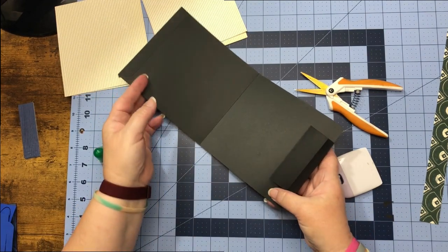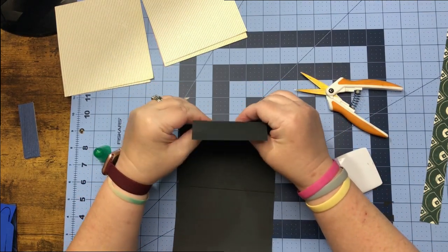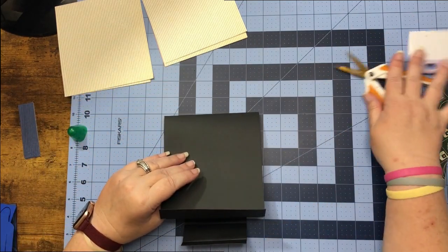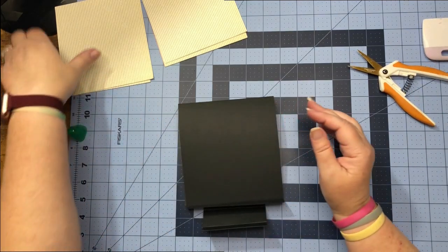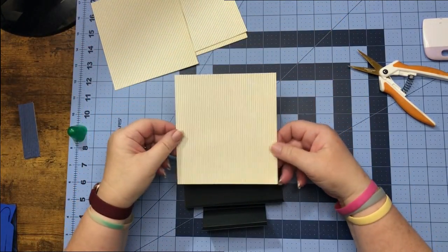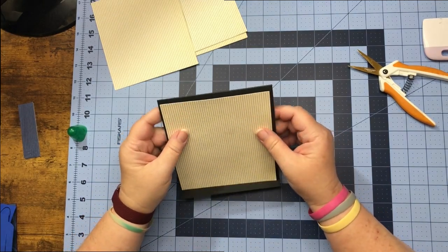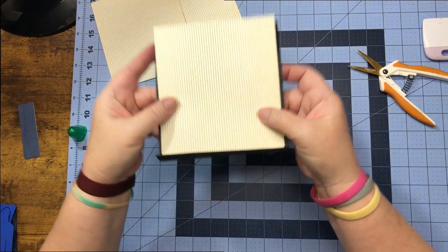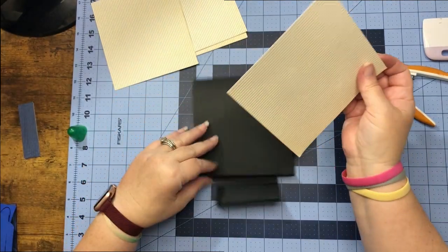Now that we have everything needed on, we can go ahead and put our pretty paper down. Just keep in mind that our card is going to be opening like this, so if you have a certain pattern, make sure you're putting it on the right way. This is going to be the top of my card like so, so I'm going to go ahead and glue my pretty pieces on.